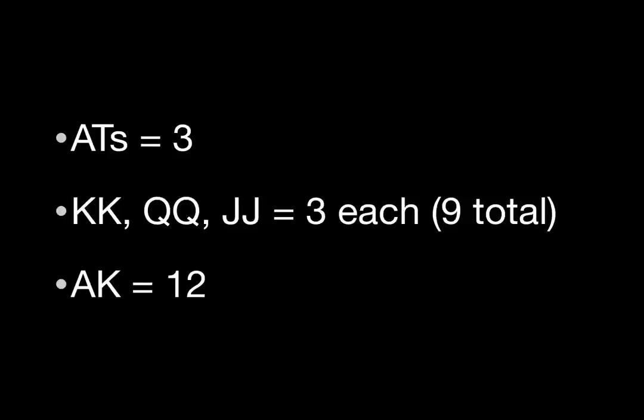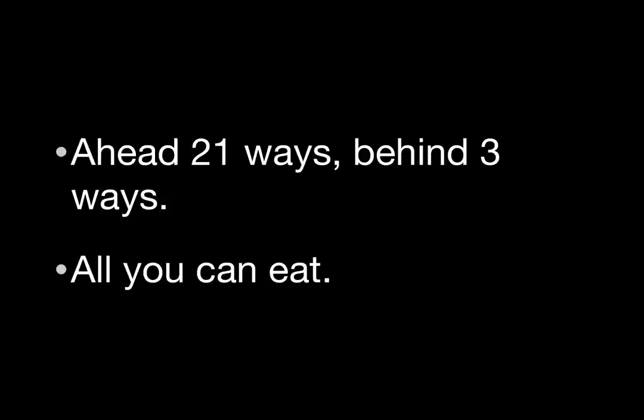Okay, we're back. Because we hold the Ten of Hearts, our opponent has exactly three combinations of Ace-Ten suited. With one King, one Queen, and one Jack on the board, there are three combinations of each of Pocket Kings, Pocket Queens, and Pocket Jacks — for a total of nine possible combinations. We also know there are four remaining Aces and three remaining Kings in the deck, making twelve combinations of Ace-King. That leaves three combinations of hands we're behind, and twenty-one combinations of hands we're ahead of.